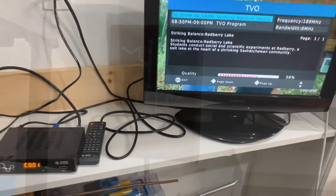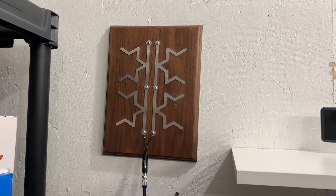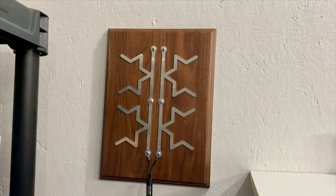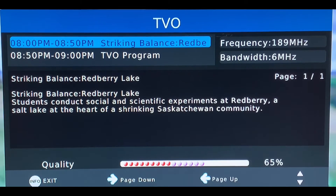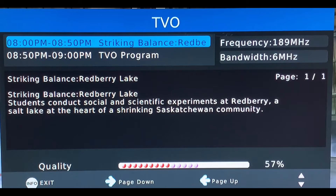Connecting the antennas to my digital converter box one at a time and using VHF channel 9 as my test channel, here are the results. The vertical antenna had a signal strength that hung around the mid-60s, with a low of 56 and a high of 67. The horizontal antenna did slightly better, hanging around the mid to high 60s, with a low of 56 and a high of 70.